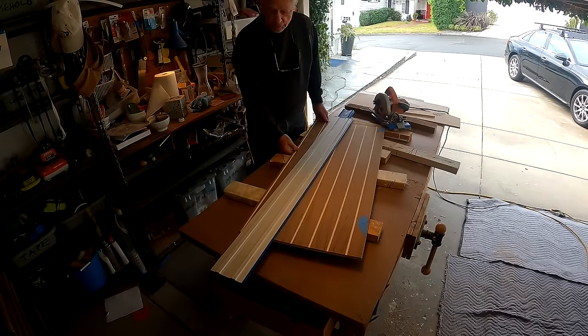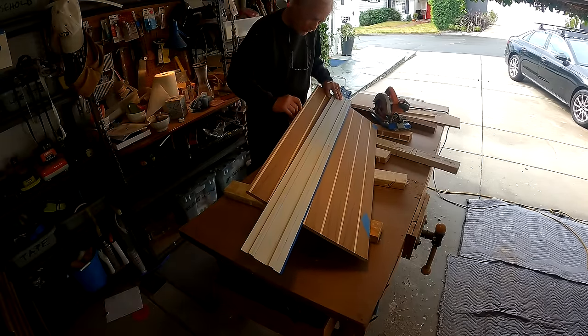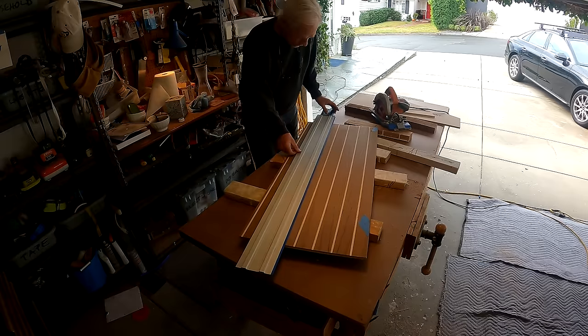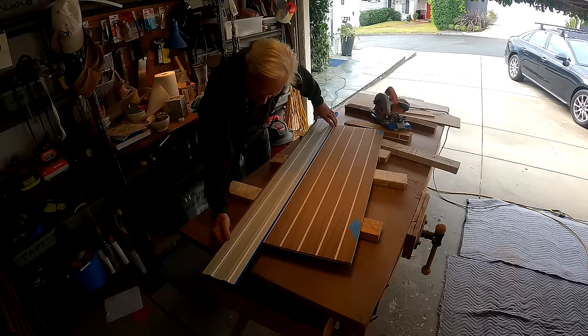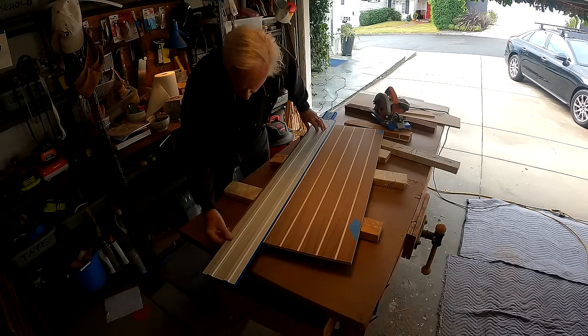So here's a good test of this guide. I need to trim this so that just the white so-called holly is showing, so it mates with the other piece. This should give confidence in getting that just right. We will see.